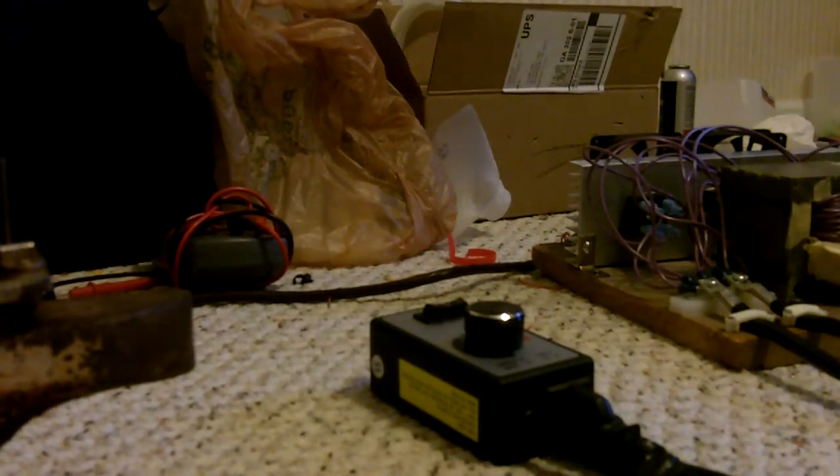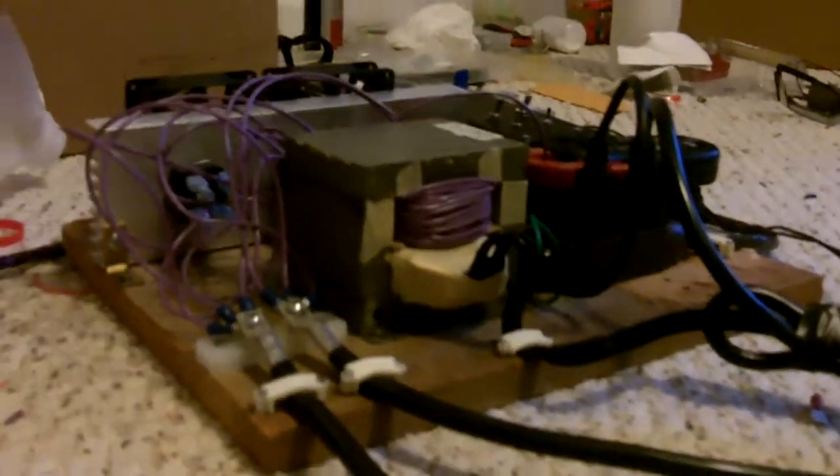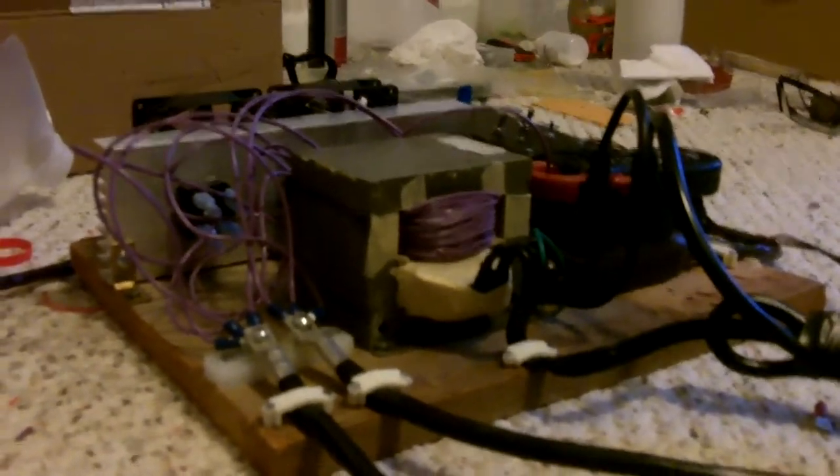Hey YouTube, this is a quick video on my HHO system. I'm not going to show everything in this video, but I am going to show my torch with this new upgraded power supply. That will probably be a separate video too. I'm going to be mounting everything in an enclosure hopefully soon so I get this out of my room where it's pretty dangerous to have in here. I'm going to fire up my stuff and hopefully you will enjoy.